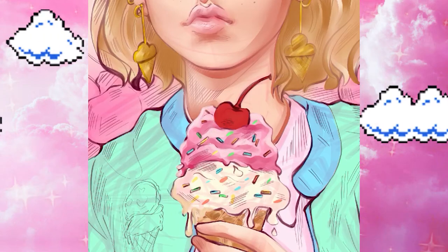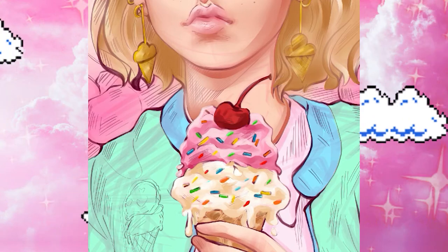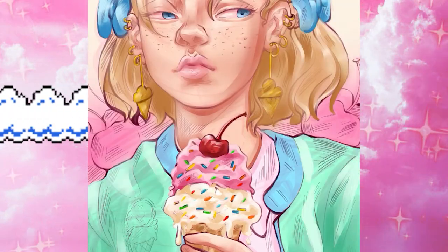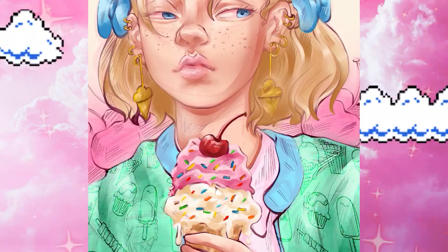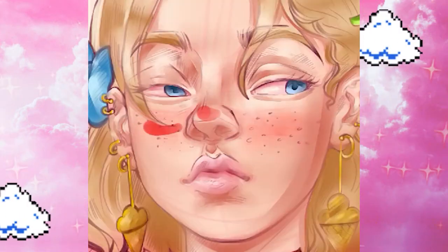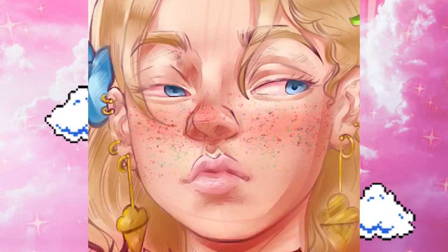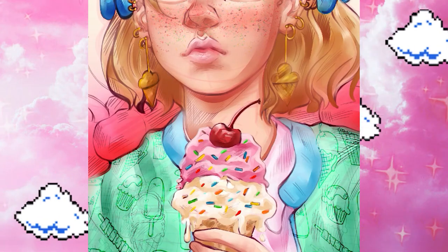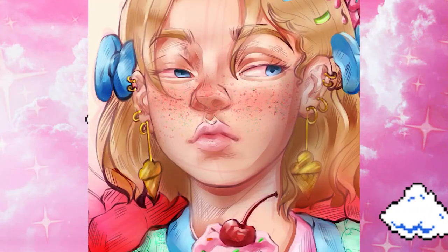Like the pink of her lips and the blue of her eyes — I wanted everything to kind of match together. I wanted her hair to look like you could eat it. I know that sounds weird, but that's the vibe I was going for — I wanted everything to look edible. After I did the highlights and shadows, I added some extra details with an overlay and multiply layer to add more dimension to her face and more color to the drawing.